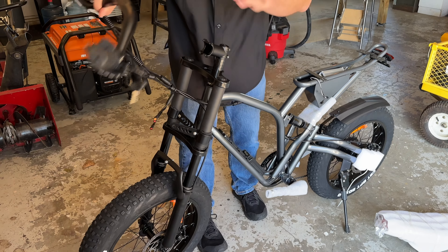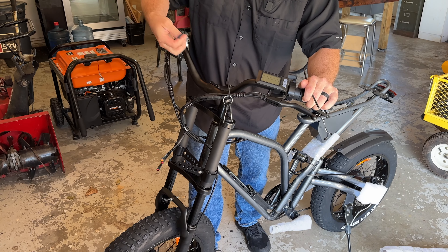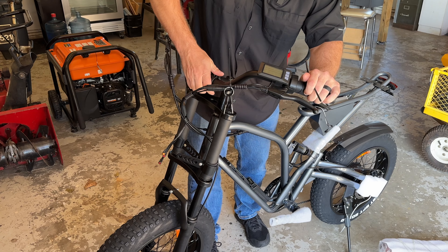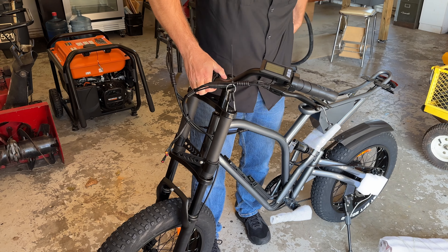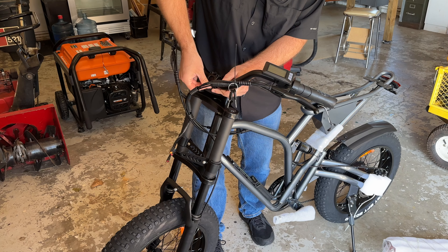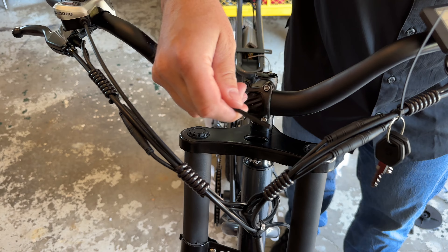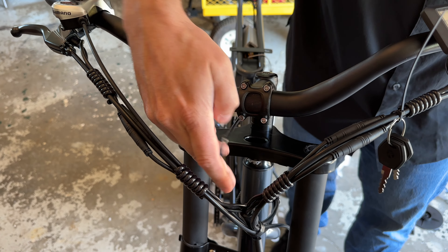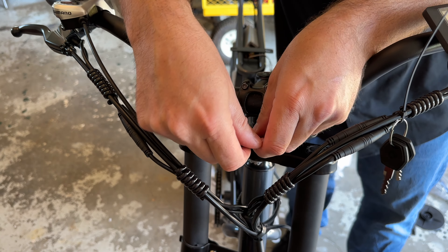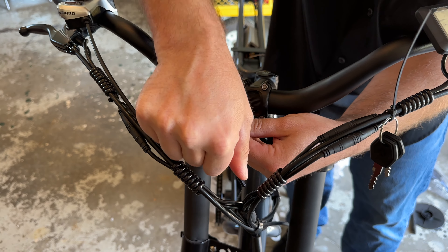I've got that stem pretty much lined up. Now I just need to get the handlebars on. There is some knurling in the center of the handlebars, and that knurling will help me line up the center of the handlebars to make sure I have them at least closely aligned to where I want them to be. I try to do this in an alternating pattern to make sure that none of the bolts is excessively tight or looser than the rest of them.